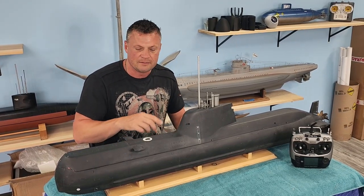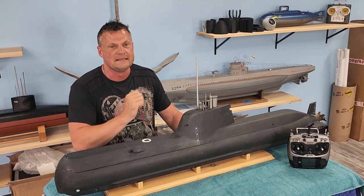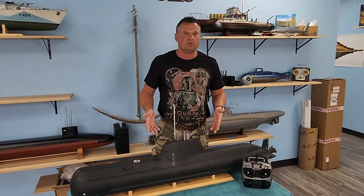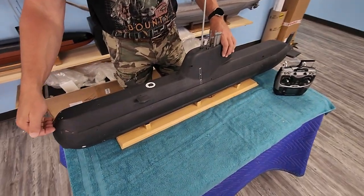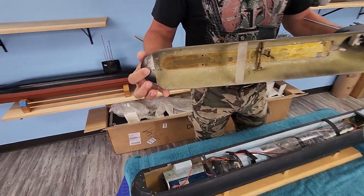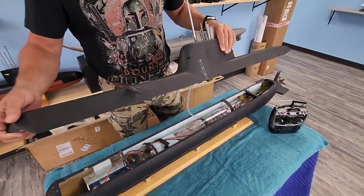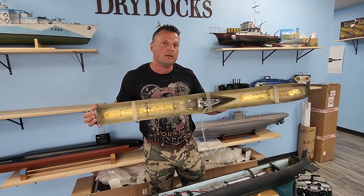We went through this boat, tweaked it, modified it, added a 2.4 GHz radio control system, got it all finalized, and now we're going to show you how it all goes together. First thing we need to do is get into the boat to show you how it operates. It's super easy — you just slip your fingers under the front here, give it a little lift, and slide it forward. It's a magnetic catch. You can see these big button magnets in the bow here, and those snap together. They actually work really, really well. It's a powerful joint.